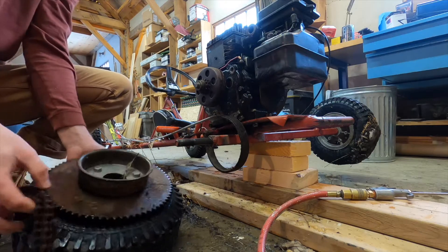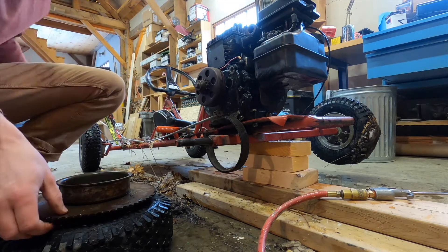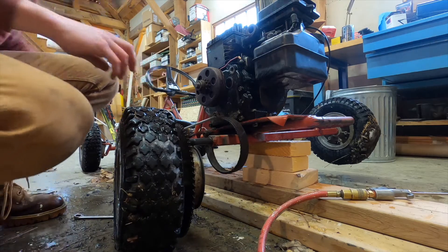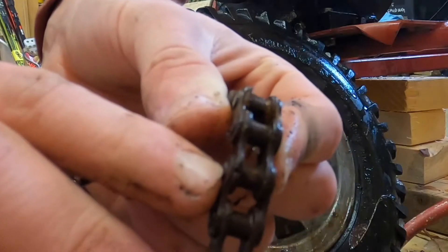We got this off, loosening the motor mounts, moved the motor back, took the tension off, and then pulled this off. We're going to need a new chain though — rusty. You can see right there, it's all broken.